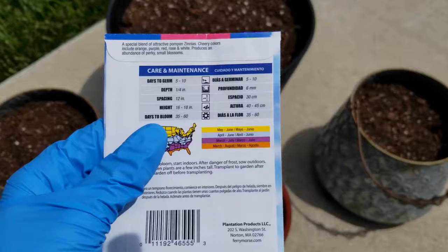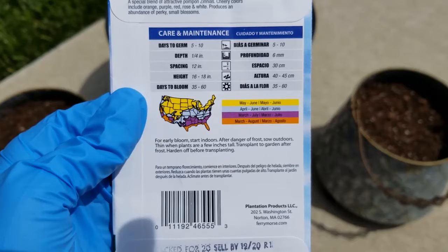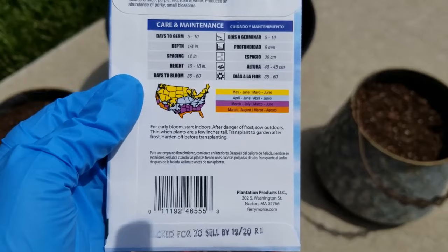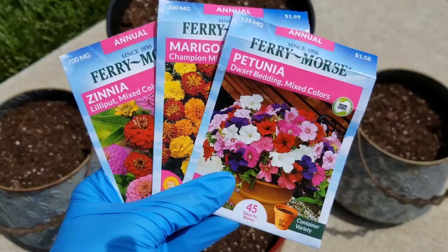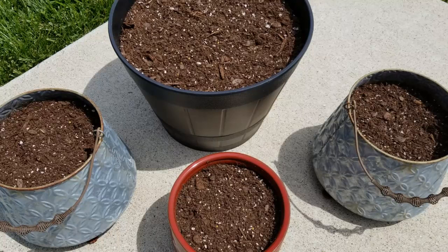On the back of the packet, you can see you want to plant them at a depth of one fourth of an inch, and you want to plant them after the danger of frost. So after your last frost date — here in Kentucky, I'm a zone six — I passed my last frost date, almost in May. So it's the perfect time to go ahead and start planting these up in containers. These packs of seeds are less than $2 a piece, so it's a really inexpensive way to get a lot of different flowers, fill up these containers, and have a lot of pretty color. You can set these containers around in a lot of different places or hang them up depending on the type of container.